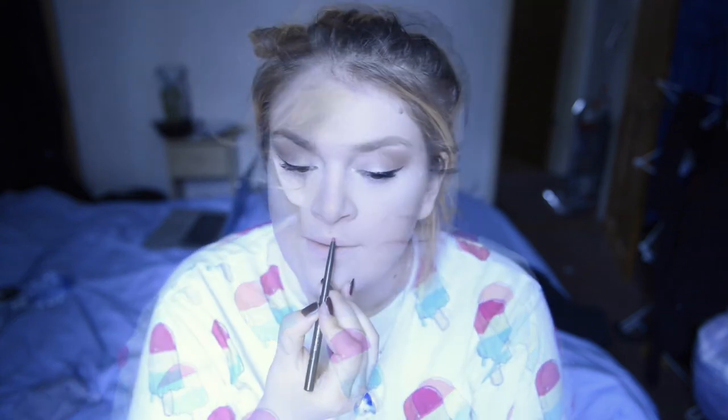Now I'm going to do my lips. I'm using the No7 Lip Liner Pencil in the shade Raspberry. The No7 lip liners are quite creamy, so they won't last as long as harder ones, but they feel really nice on the lips and they're cruelty free. I think this is a pretty good match to my lipstick.